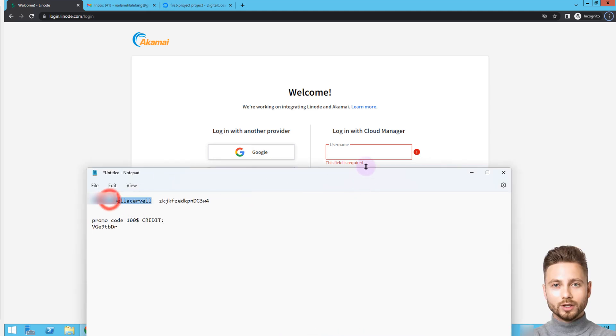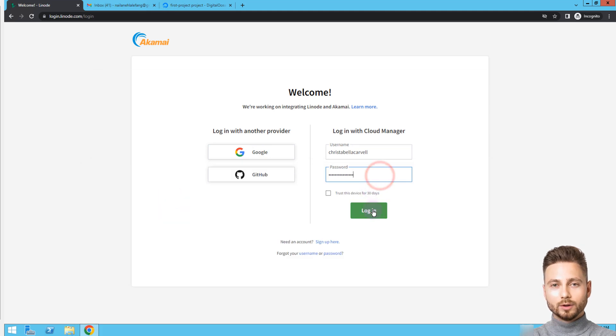Hello! Today I will show you how to enable two-factor authentication, 2FA, for your Linode account.